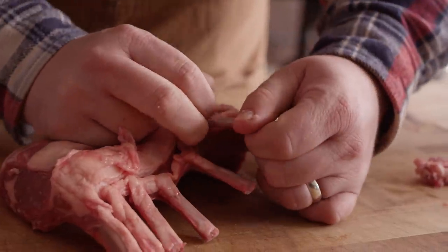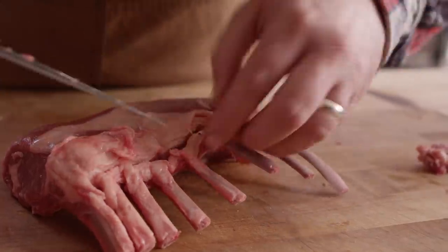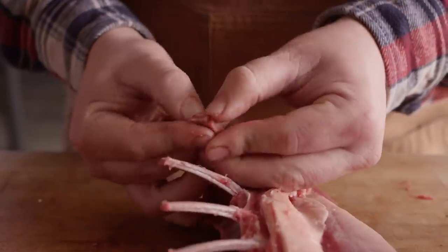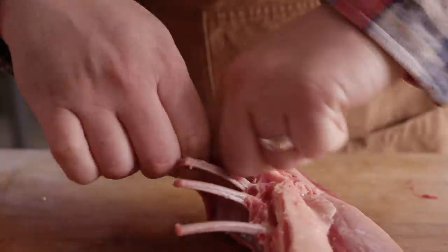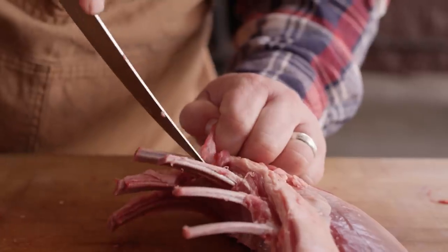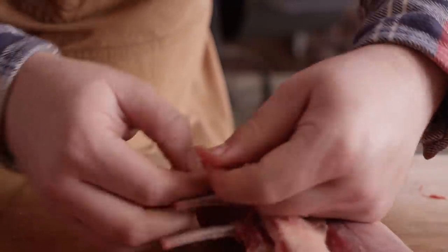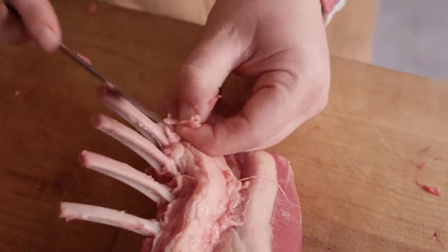We're just gonna work our way down the loin, removing that membrane from each and every one of these and any meat that's left behind too. This can get a bit tedious but stick to it — like any good thing, it's worth the hard work you put into it. Especially when you're paying 17, 18 dollars a pound for this New Zealand lamb. You wanna make sure you take care of it and treat it right. Alright, last one here, cleaning this guy up.